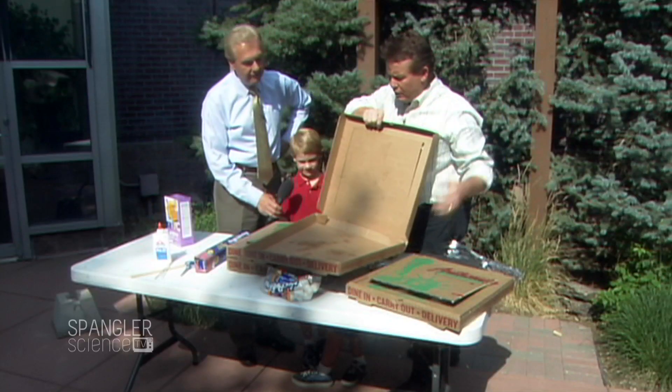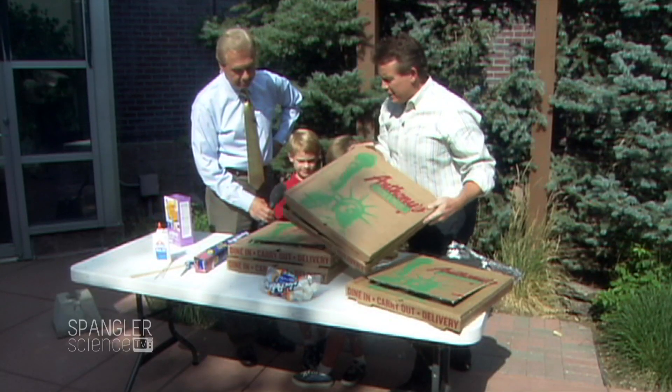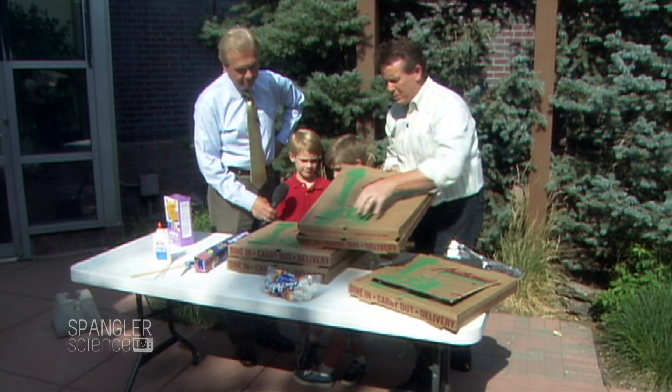So this is it, Mark. So you ready? So you get yourself a pizza. And this one, as you can see, has been eaten. So the steps go something like this.